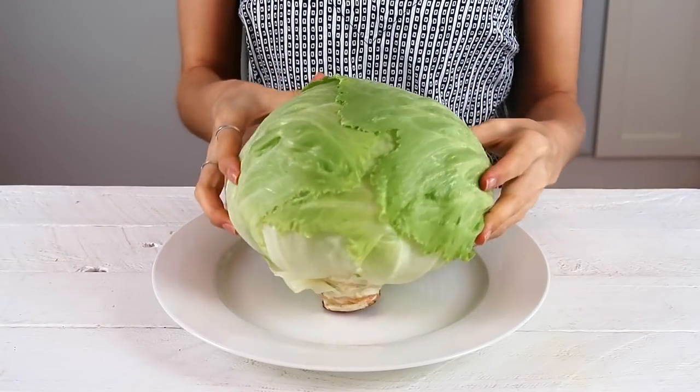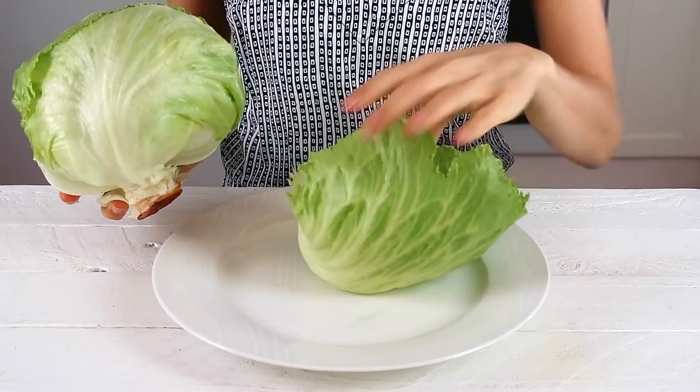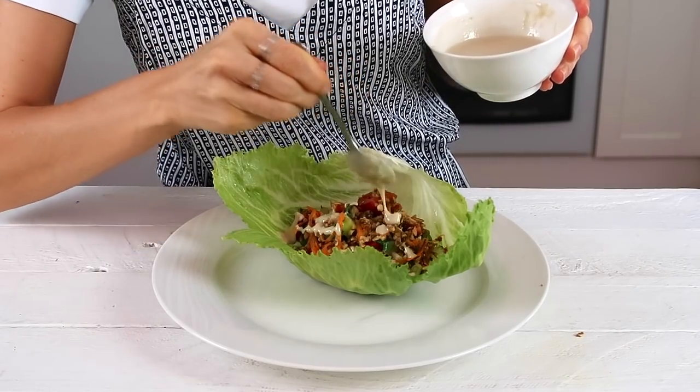For the san chiao bao leaf I'm going to be using fresh crisp iceberg lettuce. All you're going to do is remove one of the leaves and start filling it, then top it with some of the creamy tangy dressing.